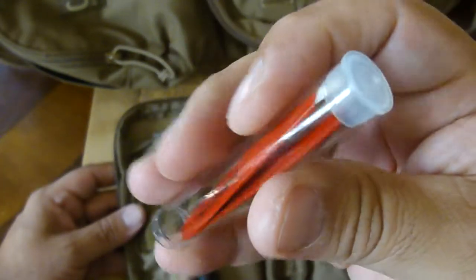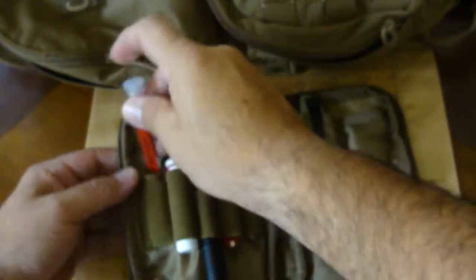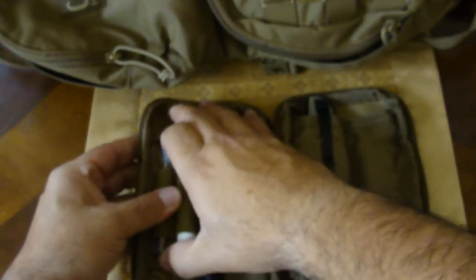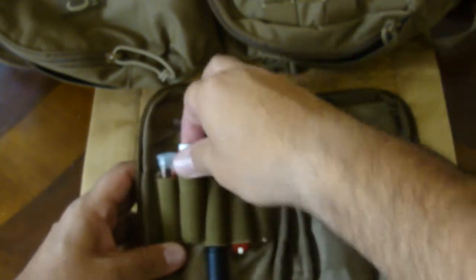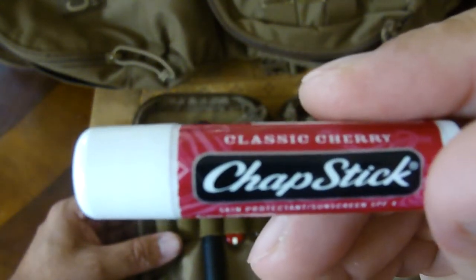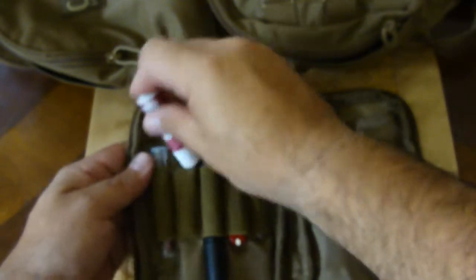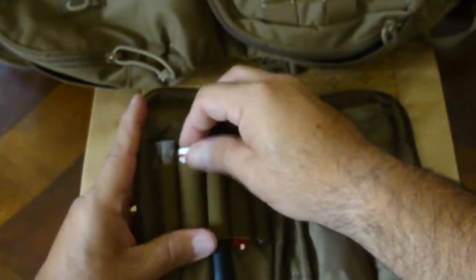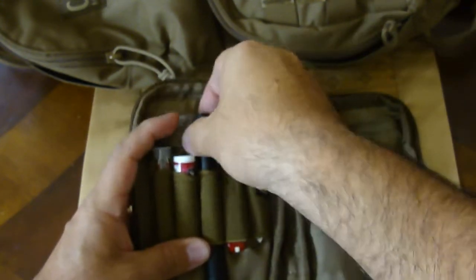They're kept inside the CamelBack and as you know things can leak. The other thing I keep in here is just a chapstick. I never end up using this because I'm always carrying my own, especially when I go hiking or outdoors — just for comfort.